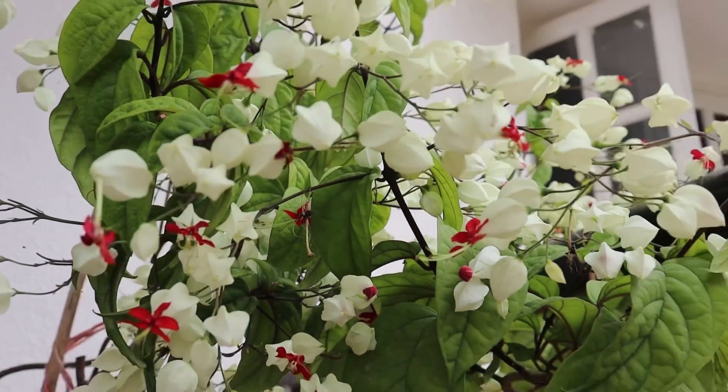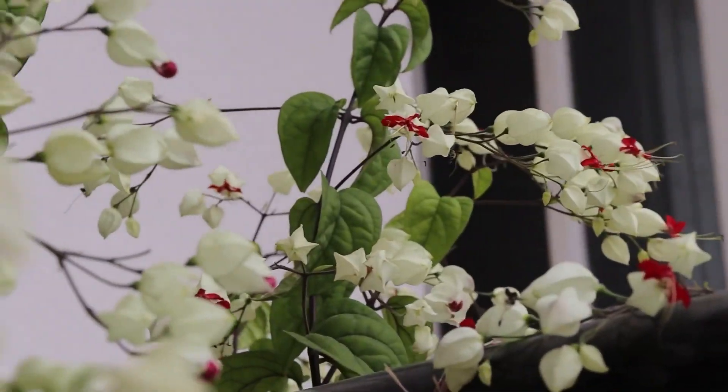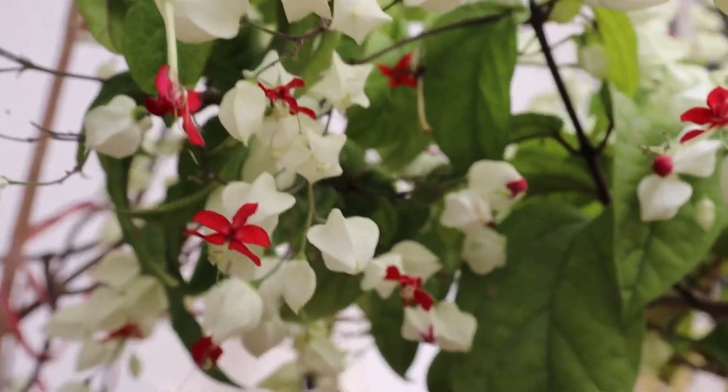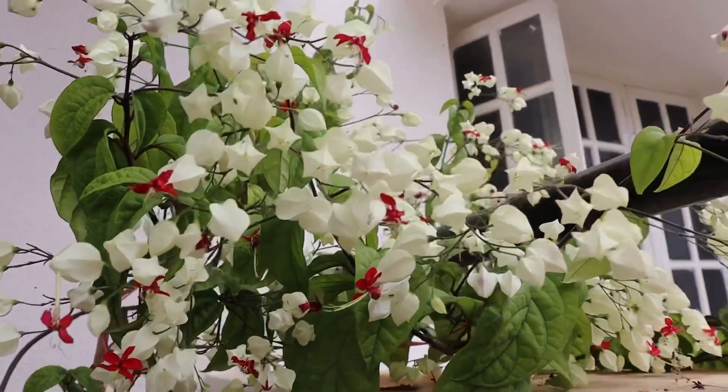Bleeding heart vine is grown as an ornamental plant for its decorative two-colored flowers. It is a well-behaved, non-aggressive plant that can reach around 3 feet in containers but can climb to 15 feet at maturity.